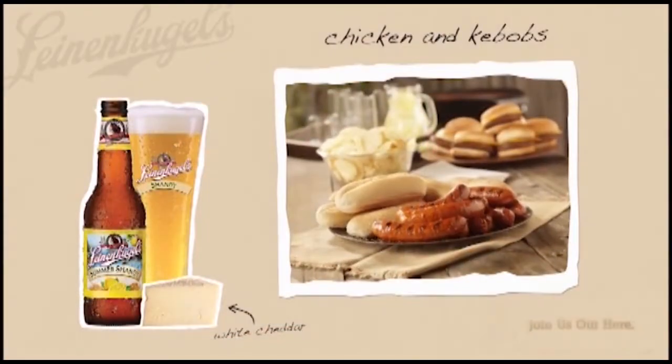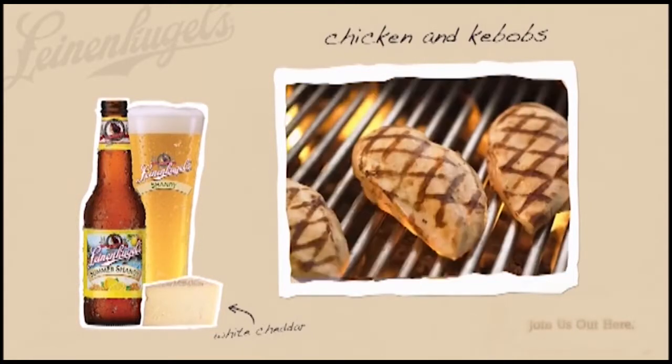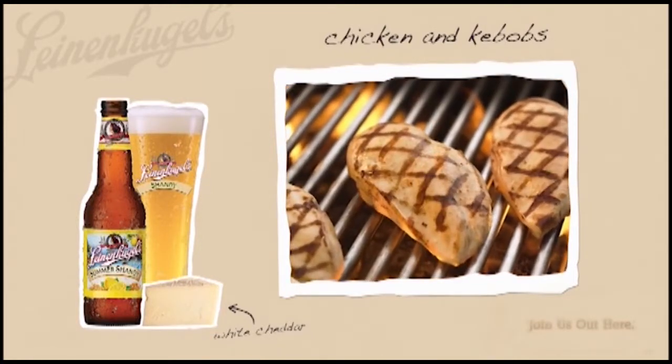The bright flavor from lemonade pairs best with cheeses like white cheddar, or backyard barbecue foods like chicken and kebabs. At Leinenkugel's we brew a lot of great beers, but this one says summer — so get it while it's hot and join us out here. Prost.